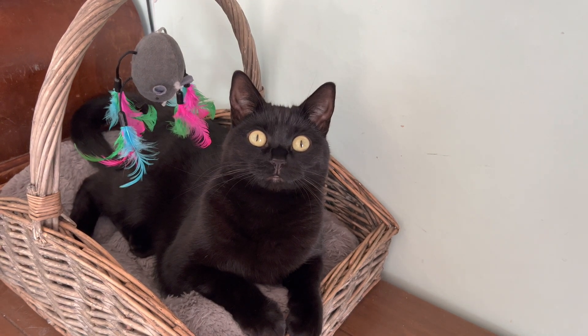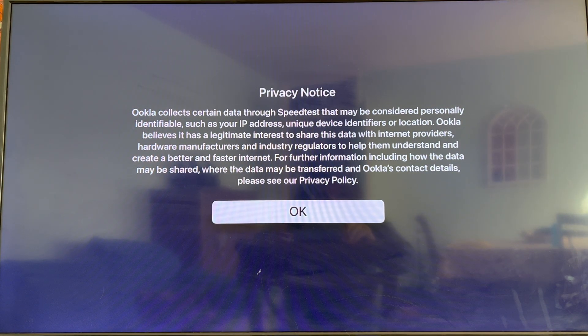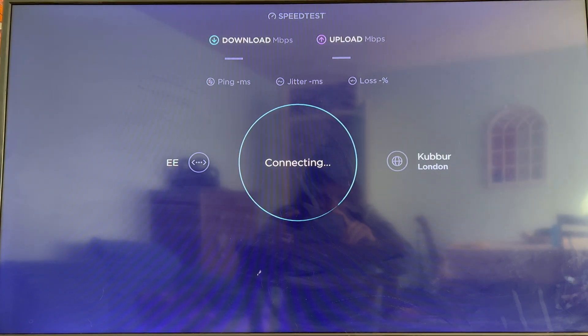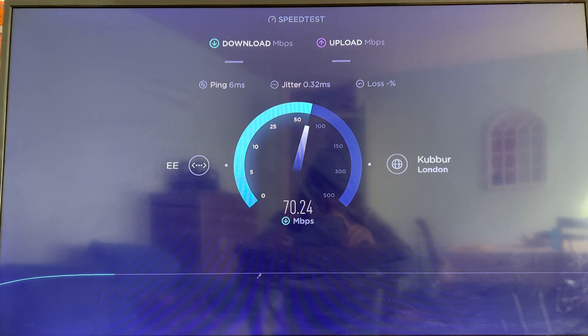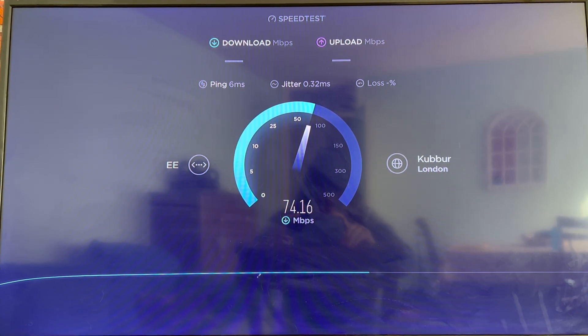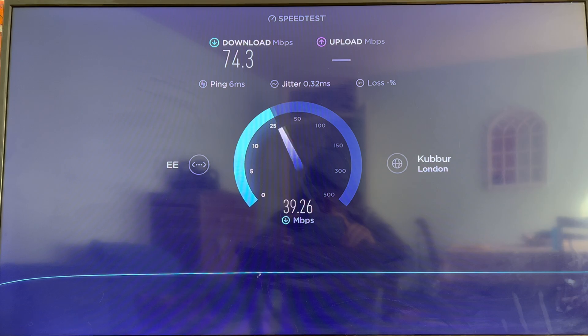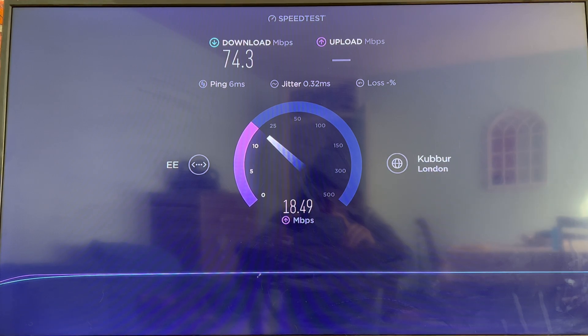Before I switch over the box, I want to test the internet speed of what I'm currently getting and then compare it later — but I won't be doing that in this video, it'll be the next one, as I need the speed to stabilize between the router and the outside exchange. So it looks like I'm getting about 74 megabytes per second download, and my upload is 18 and a half megabit. That seems acceptable.